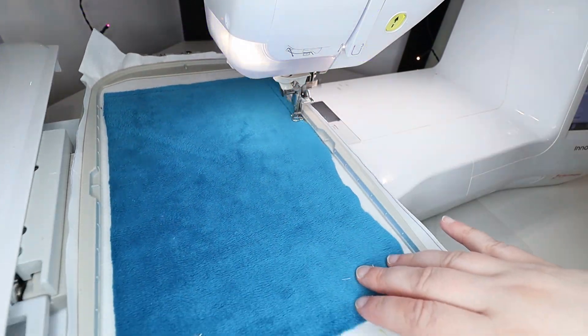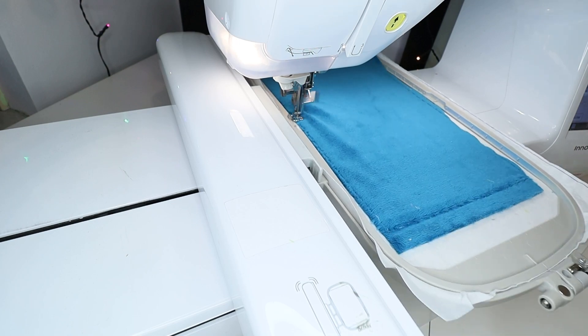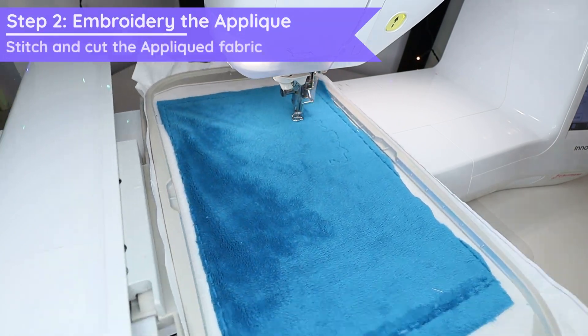Put on the piece of fabric large enough to fit the head, body and tail. This pattern has applique, so you will not need the top stabilizer yet. Follow the applique steps specified in the pattern.